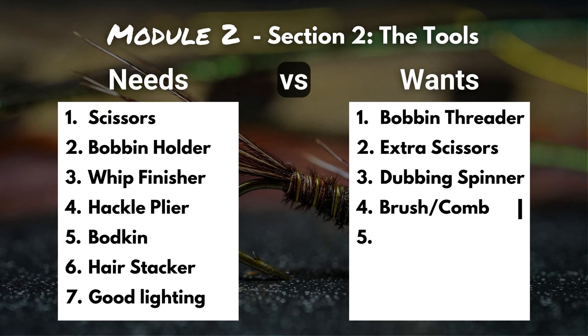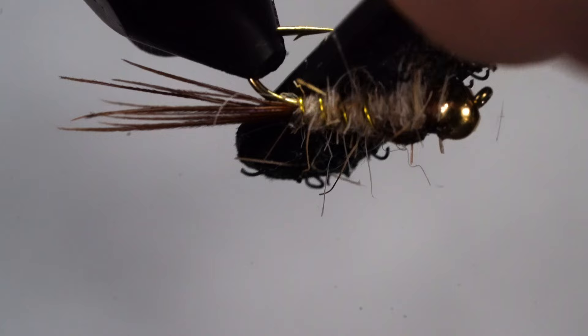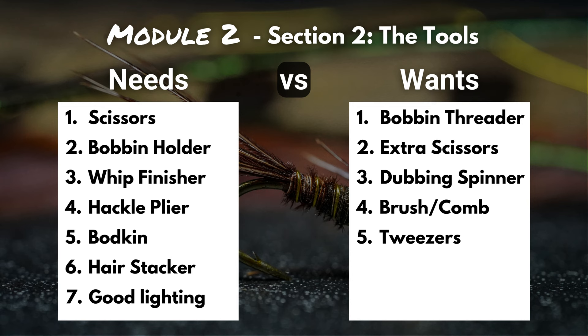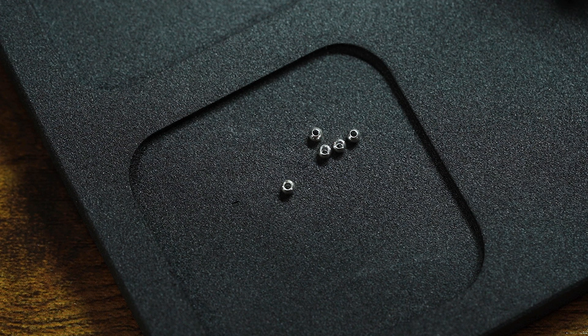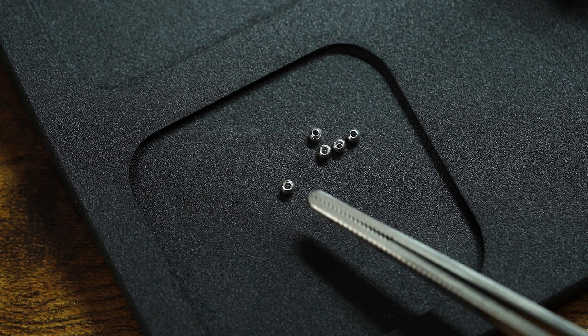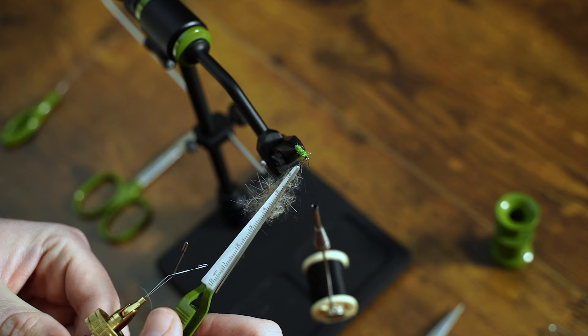Want number four is a brush and comb. I love having this on my tying desk — I use it to tease out dubbing fibers, brush out underfur, and for any last-step touch-ups on my flies. Want number five is tweezers. These aren't just regular everyday tweezers; they have long arms and a fine tip. With that fine tip you can pick up beads, hooks, or eyes, and those long arms help you clamp down materials when you're creating dubbing loops.